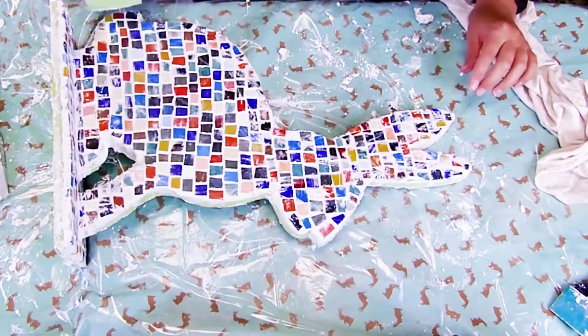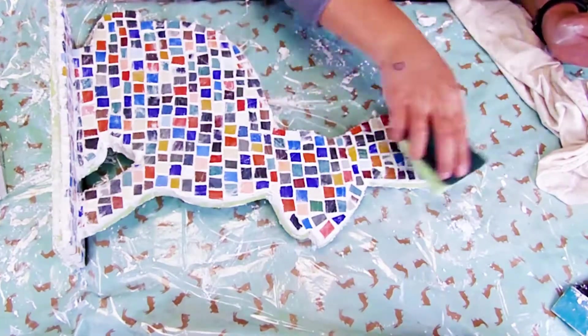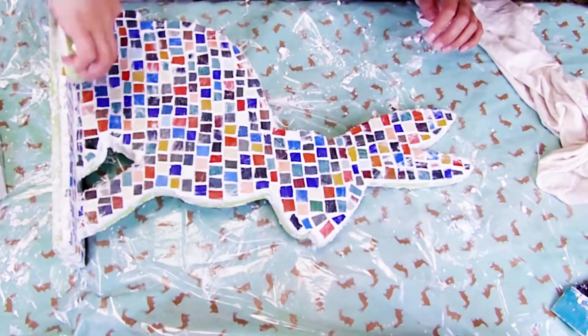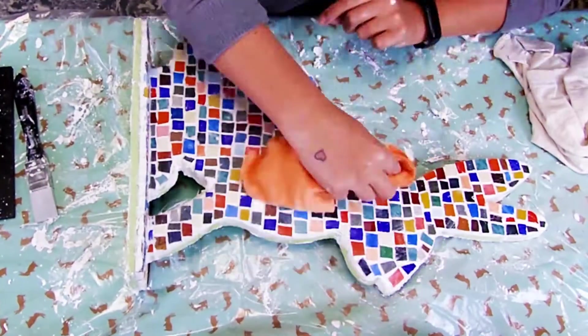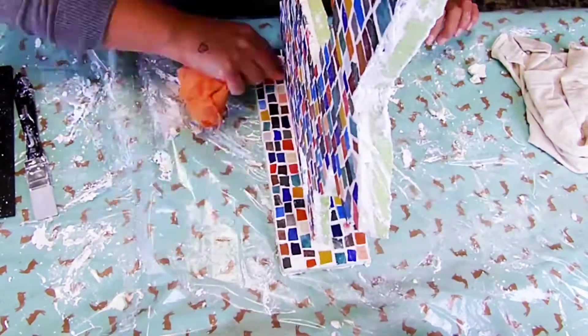Then wet a sponge, squeeze it well, and gently go over your glass. This will already clean off most of the grout that got onto the glass. When your object has dried a bit more, you can carefully rub off the rest with a clean rag.